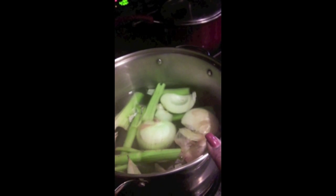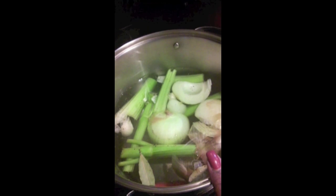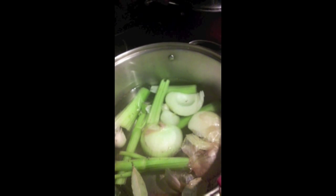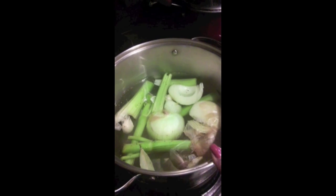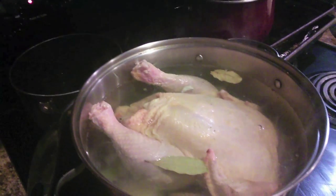I make my chicken stock from scratch. In this stock pot I have one whole onion with the peel on — the peel is actually what colors the stock. I have two celery sticks, two garlic cloves, one carrot, two bay leaves, peppercorn, and no salt in my chicken stock. It will simmer for a minimum of five hours; if I have time I'll let it go for eight hours on low.